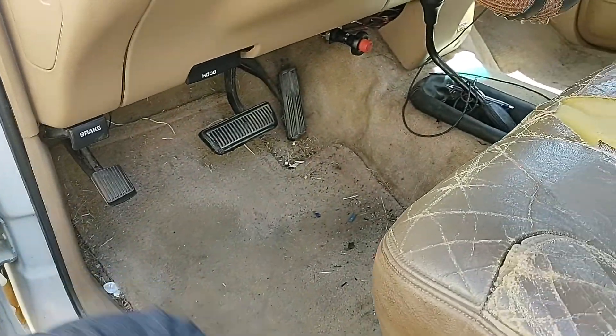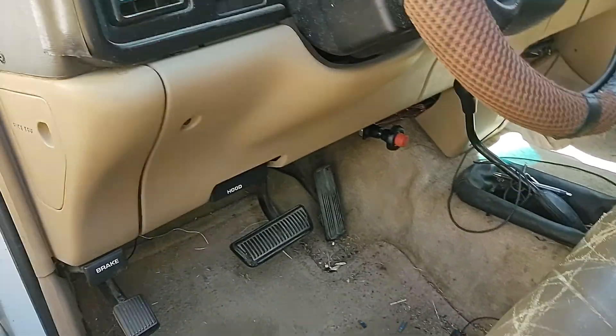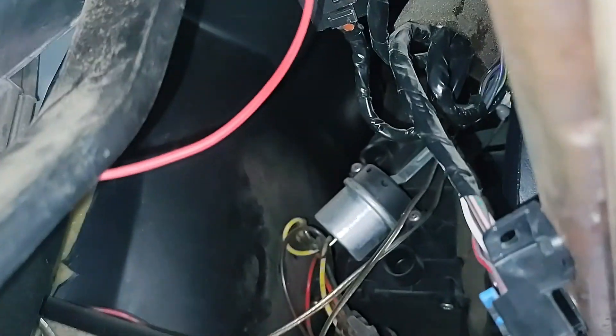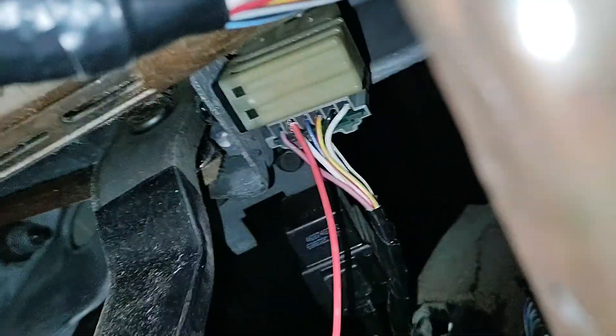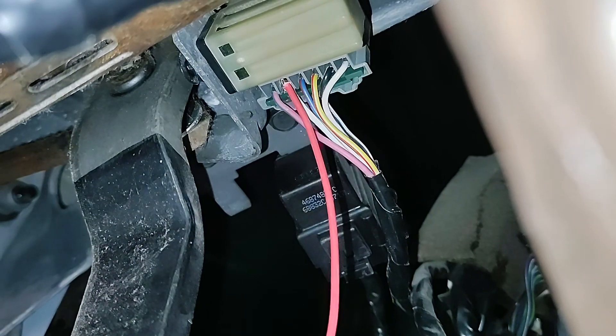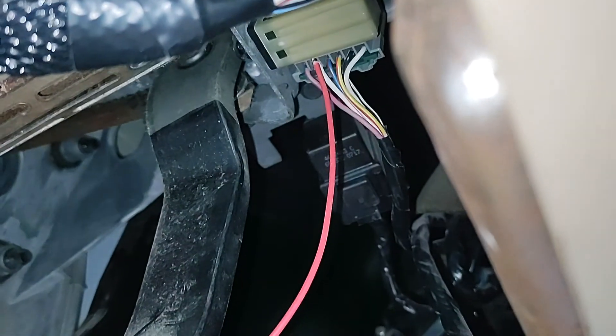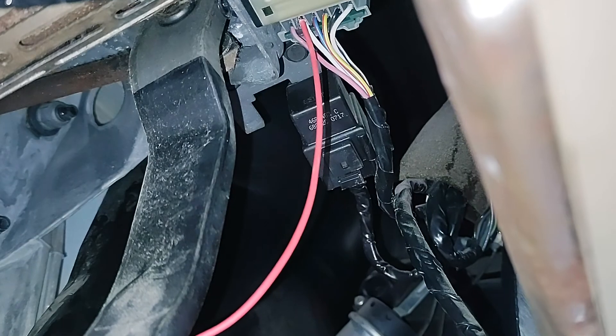You're supposed to get a module so it cancels the signals on your blinkers, and I didn't have one of those. But I needed to pass inspection, so I found the wire harness right there — you see that red wire? It goes up there to the second terminal at the end.